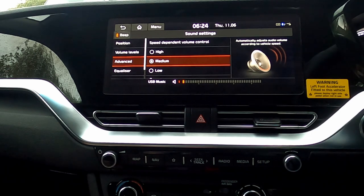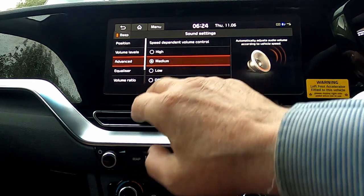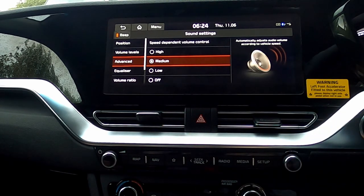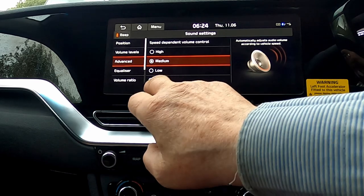This also seems to me to be something for the ICE cars and the hybrids. We've got speed-dependent volume control — the noise you get as a car gets faster is not really that great in an electric car, but it's set at medium and I'm going to leave it there.